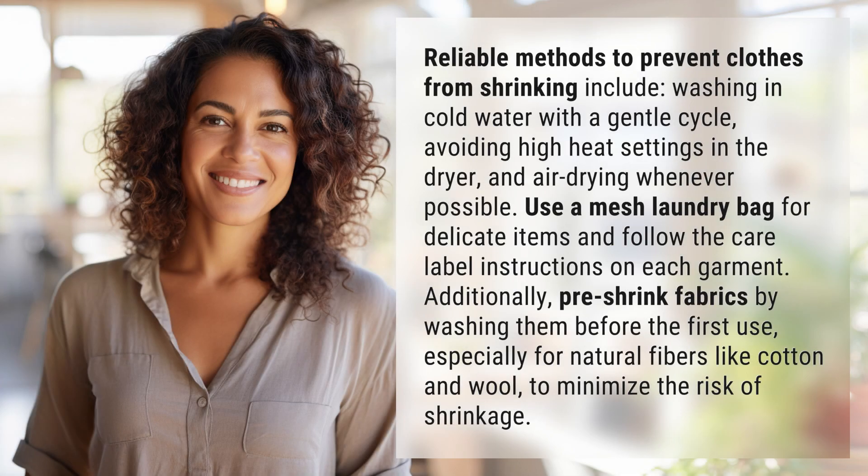Reliable methods to prevent clothes from shrinking include washing in cold water with a gentle cycle, avoiding high heat settings in the dryer, and air drying whenever possible. Use a mesh laundry bag for delicate items and follow the care label instructions on each garment.